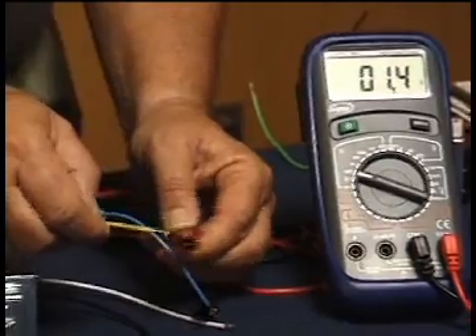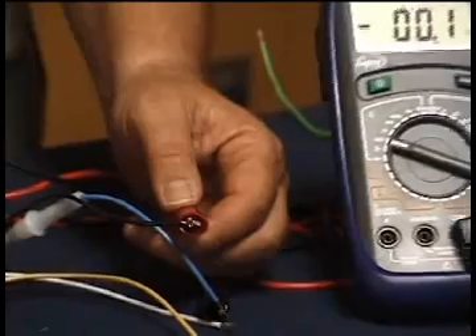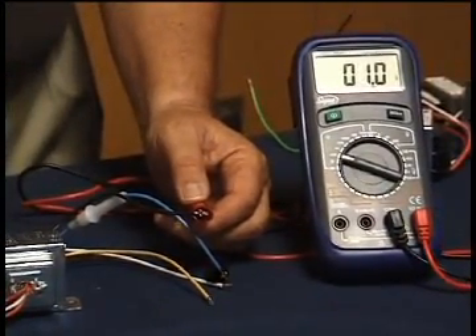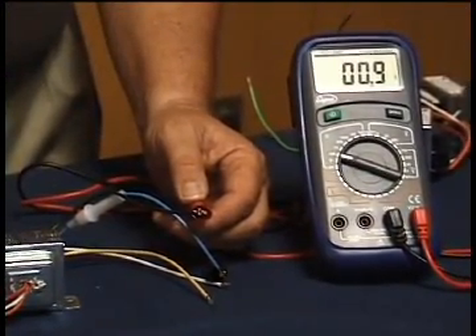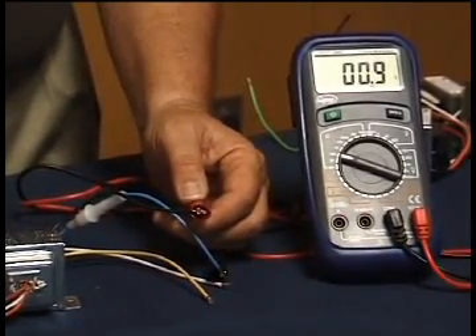Moving on to testing between the blue and the black wire, we're going to get a different resistance — just about one ohm. That's because this winding is the 12-volt tap, meaning we're only going to get 12 volts out rather than 24.